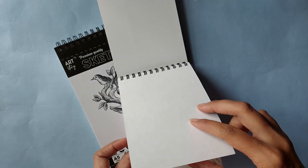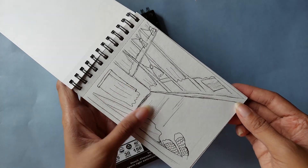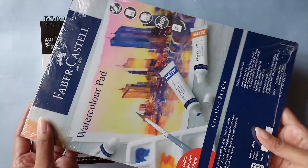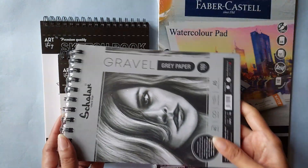I've even started using the A6 one — I uploaded that artwork on my YouTube Shorts as well. I drew it while traveling on a bus; it's a very rough sketch but I'm very happy I did that. Next I got this watercolor pad from the brand Faber-Castell, which I thought is a good tool to have.